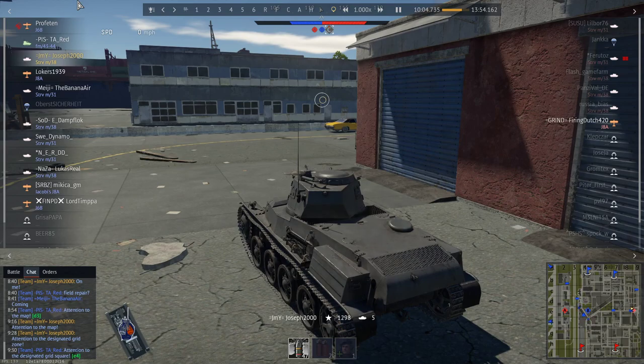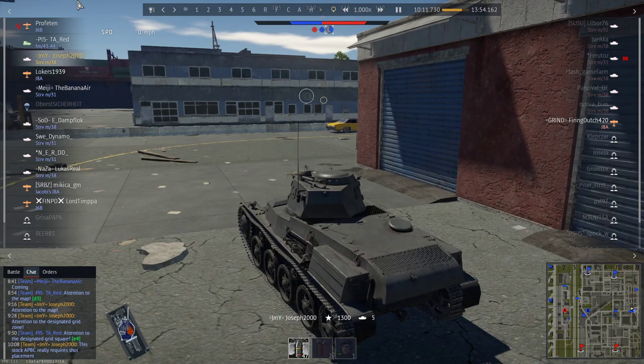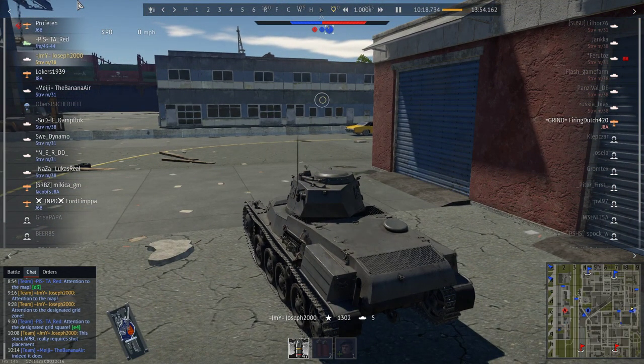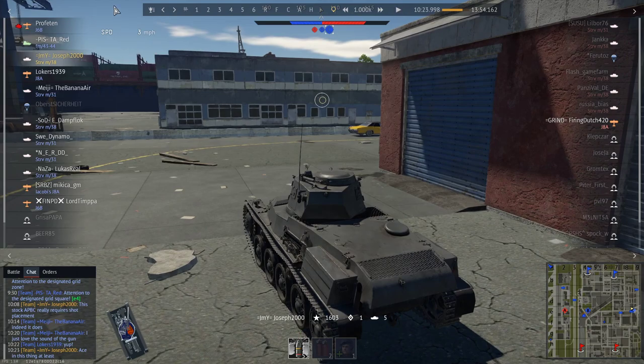We finish up with a lovely capture point cap. I even put in chat: this stock APBC really requires shot placement. The worst part is the other tanks also start the 37mm stock grind with it. But yeah, solid tank. The M38 is still worse than the M31, but they are both solid vehicles. The M31 will probably do you better — that reverse rate enables it to get out of situations this tank cannot. Anyway, I hope you enjoyed today's review on the M38. I'll see you all on the next one.